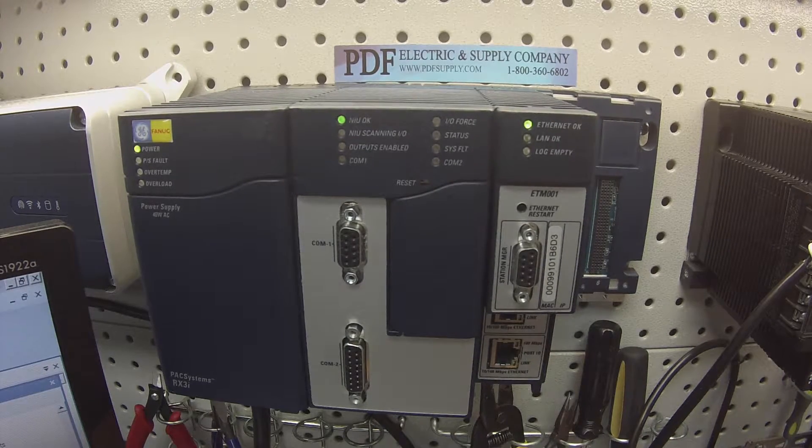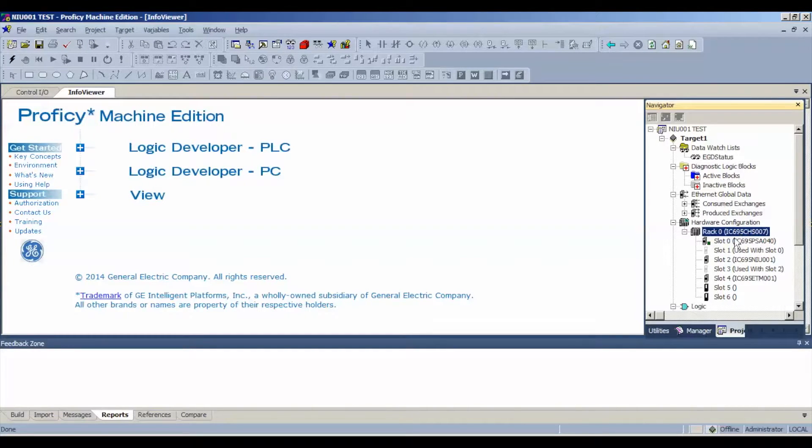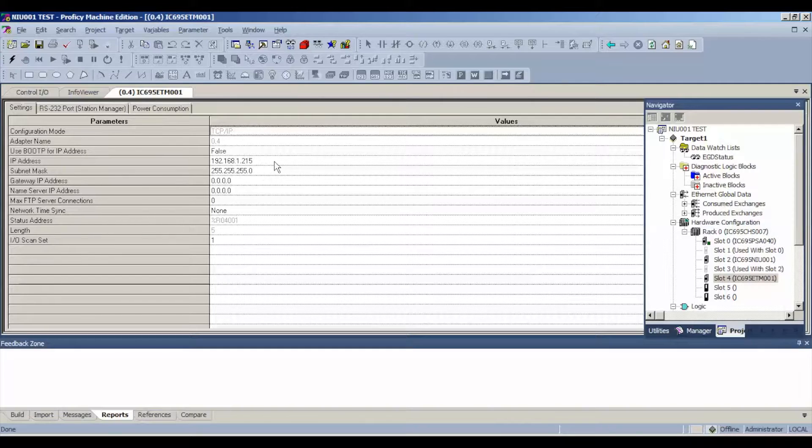The software we're going to be using for this test is Proficy Machine Edition. I have a new blank file. We're going to go over to rack zero and expand on that. In rack zero I have the same exact configuration in my software as I do physically in front of me: IC695CHS007, the PSA040 power supply, the IC695NIU001 — which is the module we're testing — and the Ethernet IC695ETM001, which I've already pre-configured with an Ethernet address. Make sure you have an IP address that's not currently on your network with the proper subnet mask, otherwise you'll end up with a red asterisk next to the module and next to the rack.